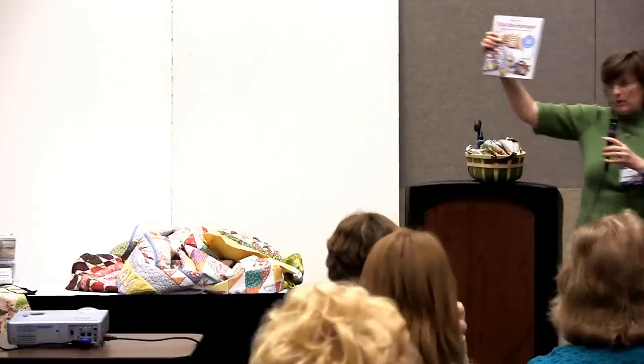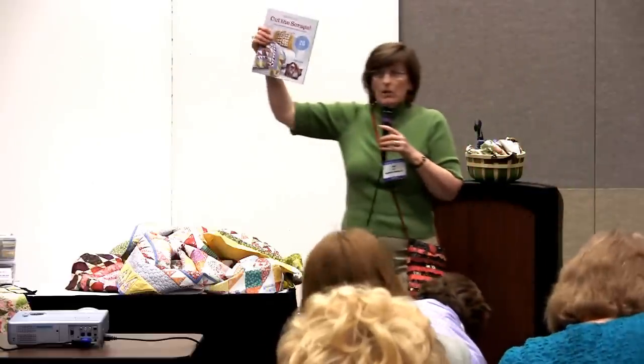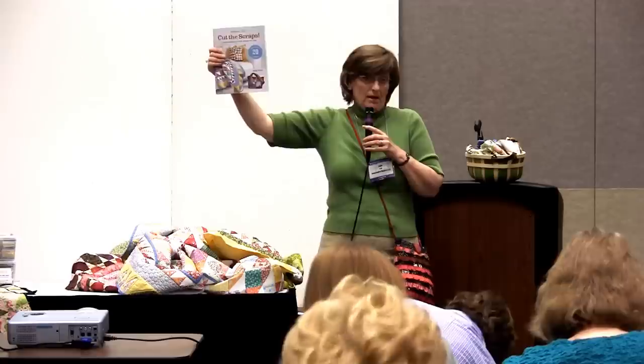And so now there's a book. Did y'all turn in your business cards? Because somebody's going to walk home with this book tonight. And by the way, at the Checker booth, which is booth 2301, there's going to be a book signing on Saturday.